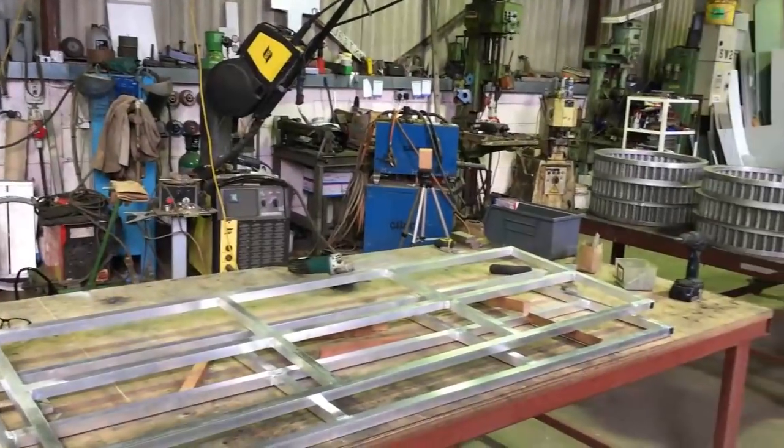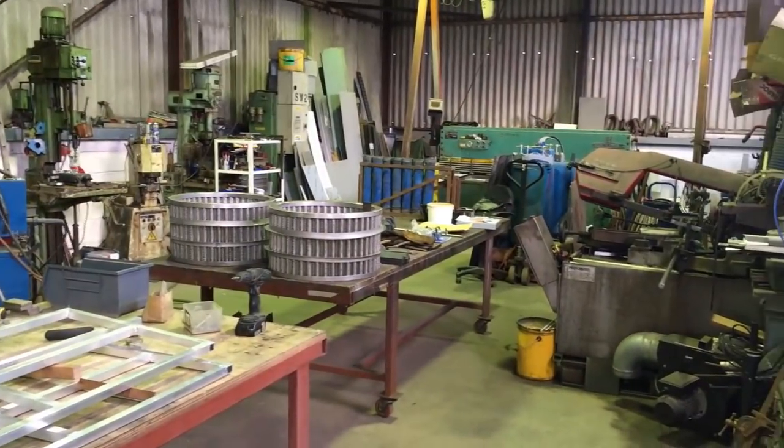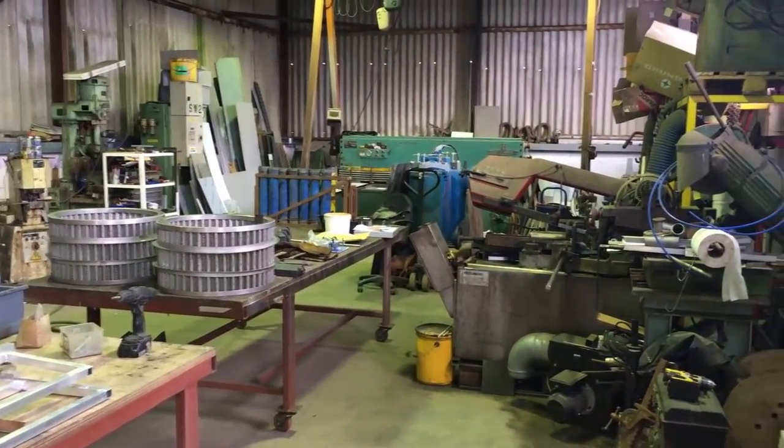We're inside G Thompson Engineering. Looks like Jed's already made two of the frames. Let's watch the process of making the third.